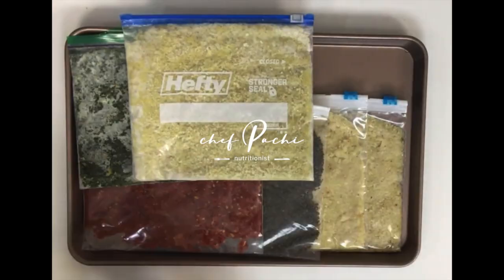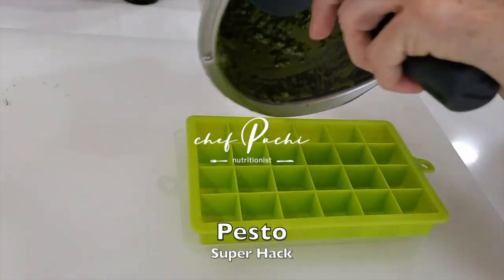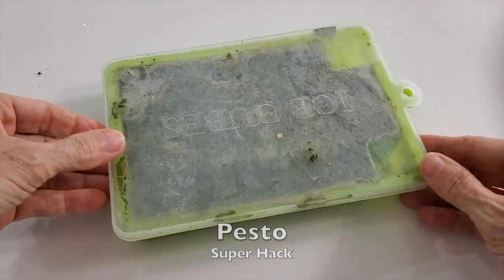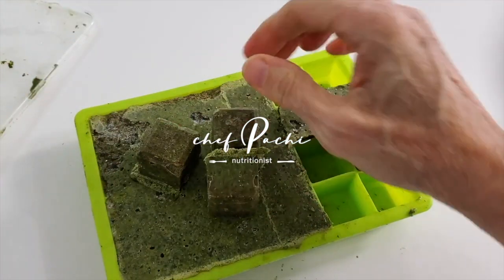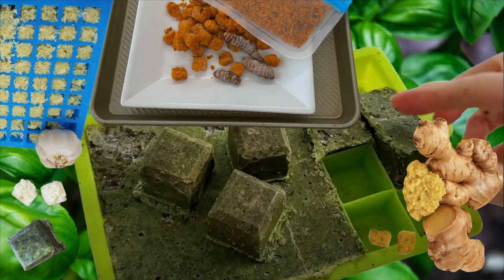Keep them frozen and just take out a little bit, then put it back into the freezer. Don't let it defrost. You'll always have amazing food without making a mess in your kitchen. Chef Pachi!